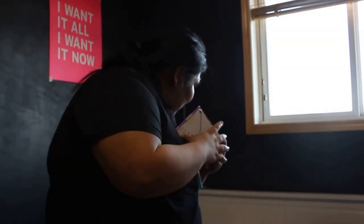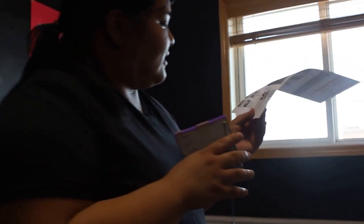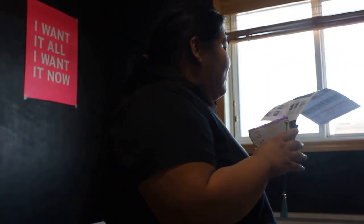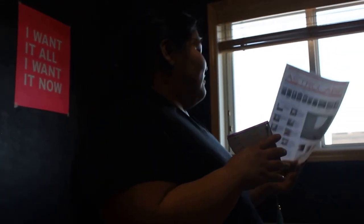Hold the astrolabe across the object to be measured and point the astrolabe on top of it until the string is across the 45 degrees mark on the astrolabe.